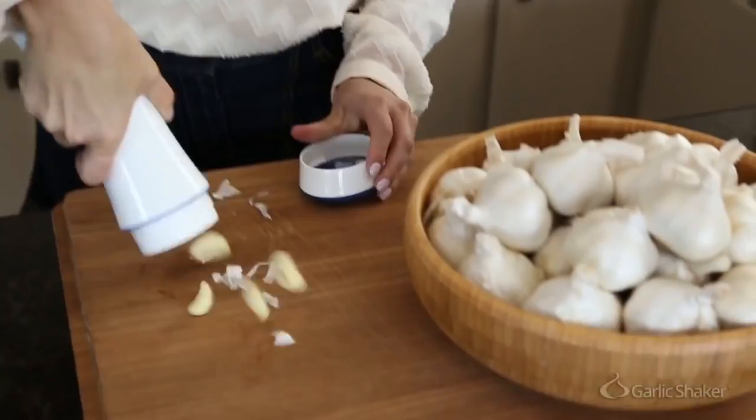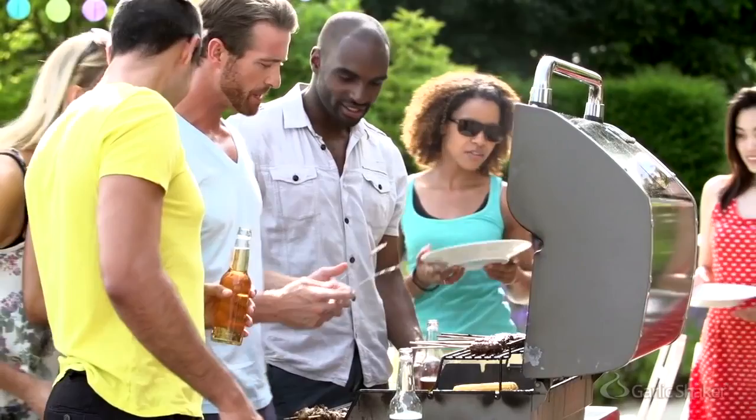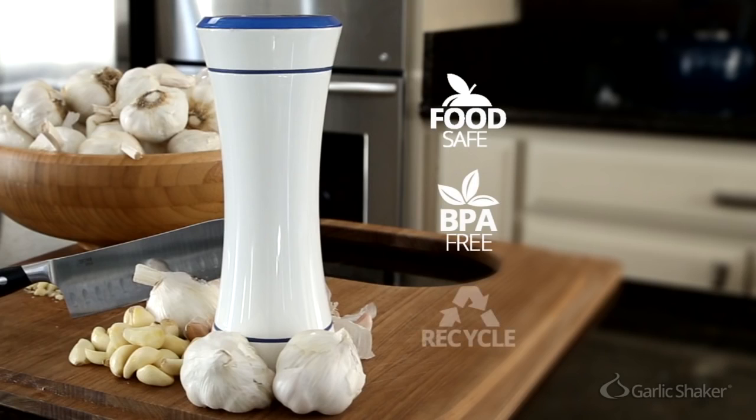The Garlic Shaker's unique patented design uses simple physics to get the skin off, and it does it without damaging any of the cloves. It is useful in commercial kitchens, barbecues, parties, and home cooking. It is food safe, BPA free, and easily recycled, because keeping our planet healthy is important too.